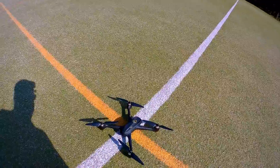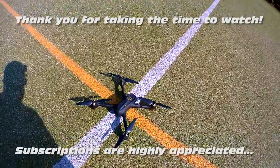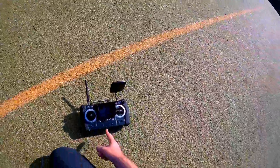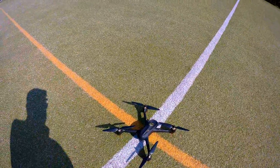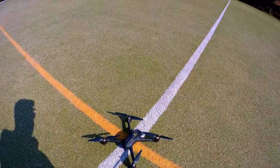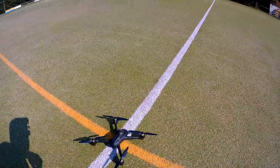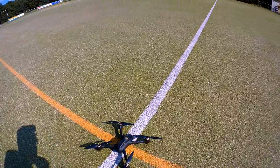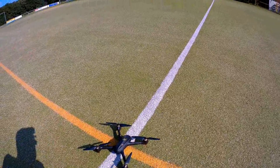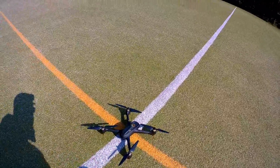Hi there ladies and gentlemen, welcome back to the DutchNC channel. As you can see, I've got the Hubsan H501S Advanced out today and we'll be doing GPS tests with this quadcopter. I'll test all four GPS functions: the position hold, the auto return home, the failsafe, and the follow me.